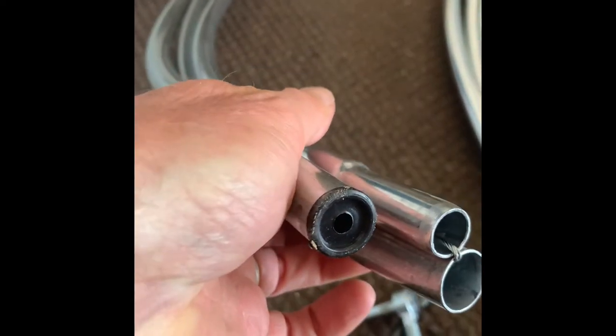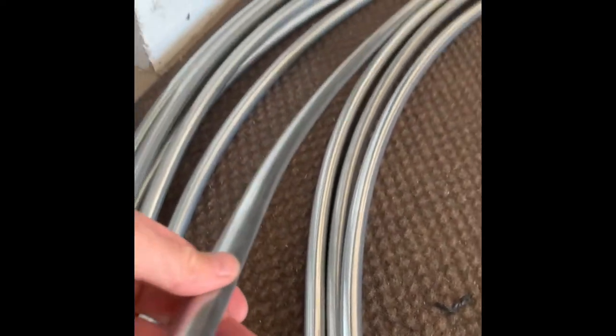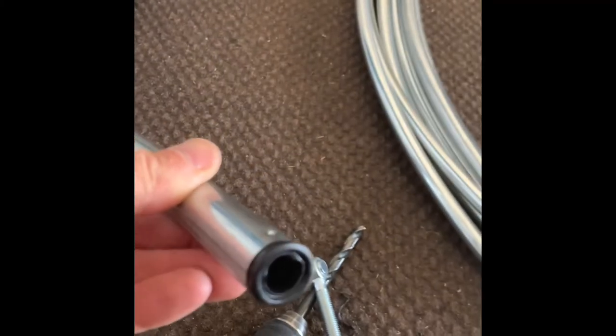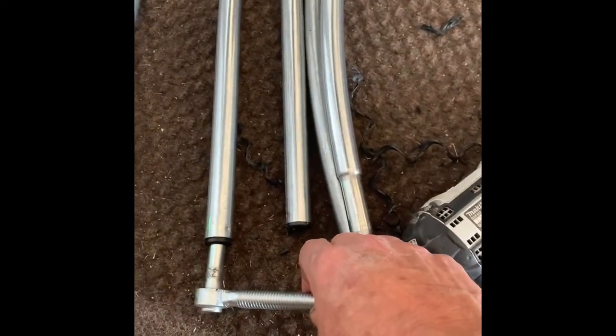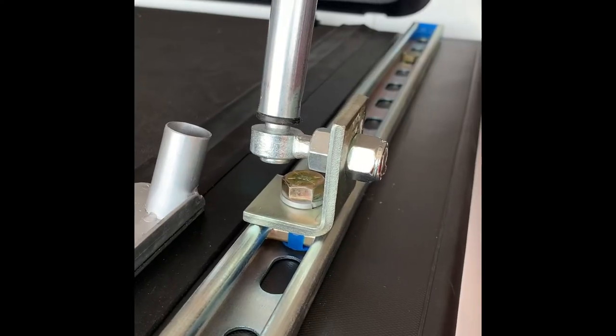It will fit in these half-inch tent poles very nicely. All you have to do is drill them out with a three-eighths inch drill and the post fits in there nicely. So if you use one of those angle brackets on your rail and mount the bolt on that, that was my solution to a permanent rail system for the Kodiak.